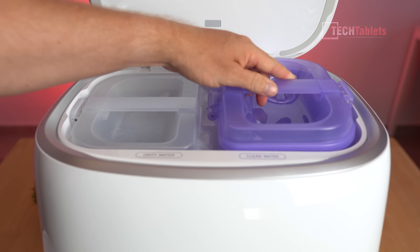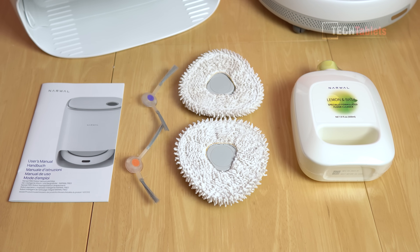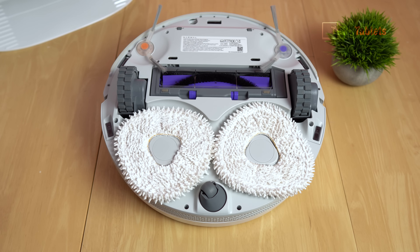Inside the box with the Narwal Freo you will find two mops, two side sweeping brushes, a user manual, and some lemon and basil floor cleaner. Looking at the underside of the Freo, the mop setup is a little bit different.